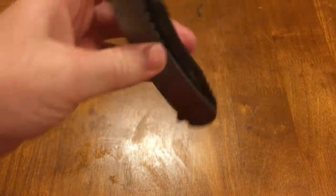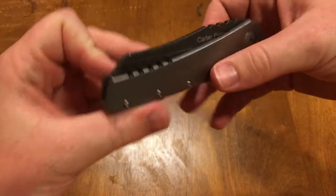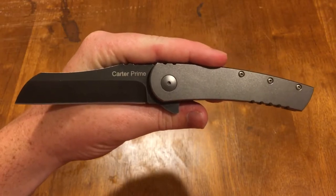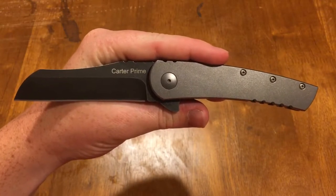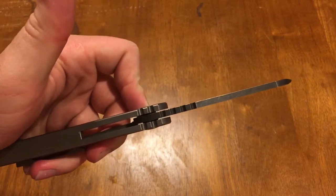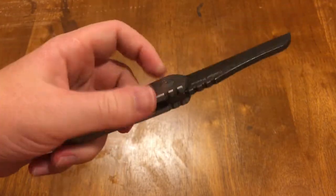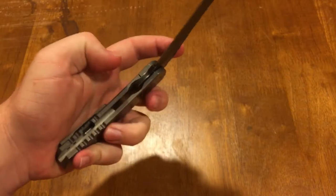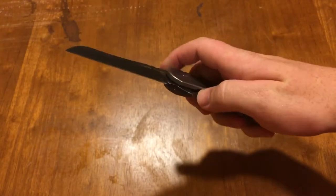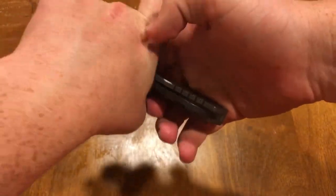So for the specs, I'll go over the measurements first. It's got a blade length of 3.375 inches, handle length of 4.625 inches, handle thickness of 0.51 inches, and a blade thickness of 0.15 inches. Overall it's 8 inches and it weighs 5.24 ounces. For being a 3.375 inch blade, it is a chunk of a knife — it is fairly heavy. There's no milling out of the scales or anything like that because it is a fairly cheap knife, but I'll get into that later.